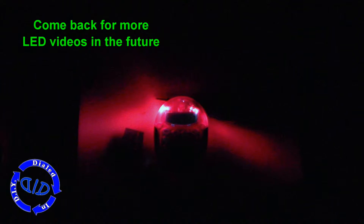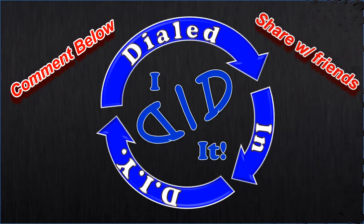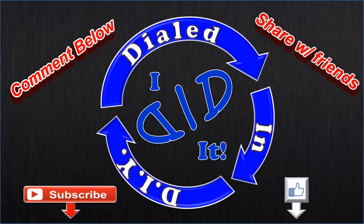Be sure to come back in the future as I'll have many more LED videos to share. Thank you for watching — please press like and then subscribe. There will be more Dialed In DIY to come.